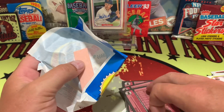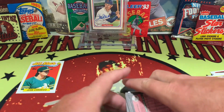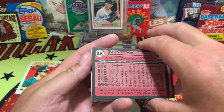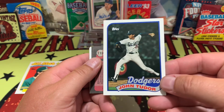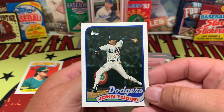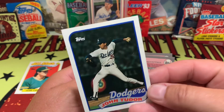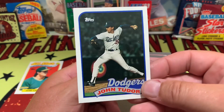Let's see what we've got going on in pack two — who's our victim of the gum stain? John Tudor, number 35 in the set. Very nice centering on John Tudor, but he probably would go for about five cents as is — so now we'd have to pay somebody five cents to take that card.